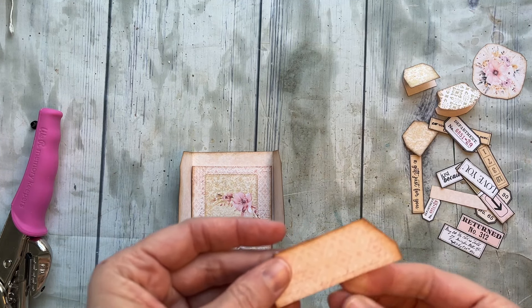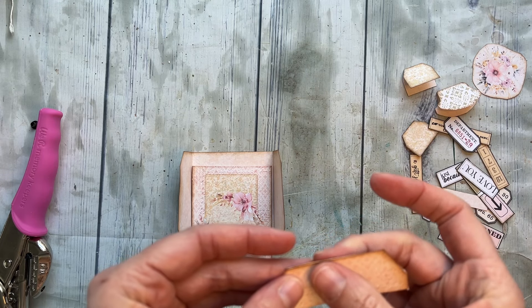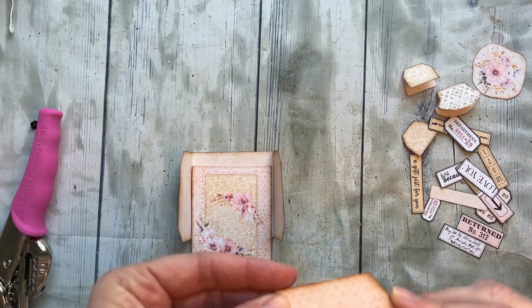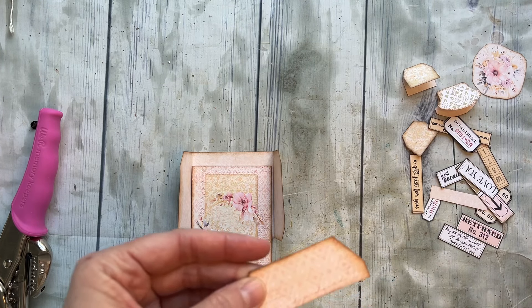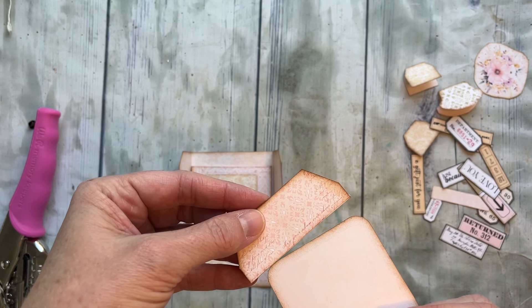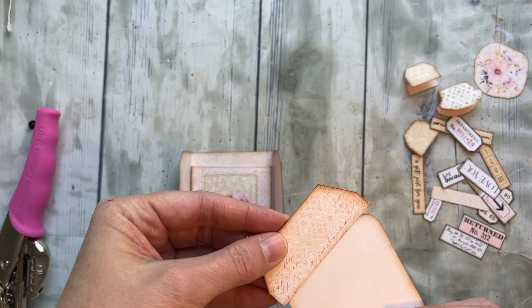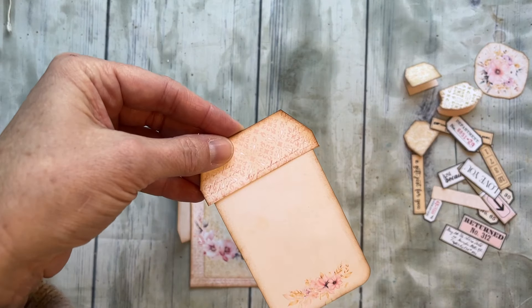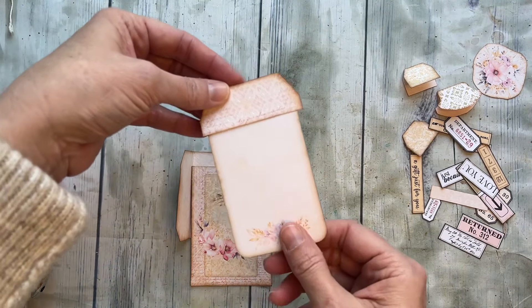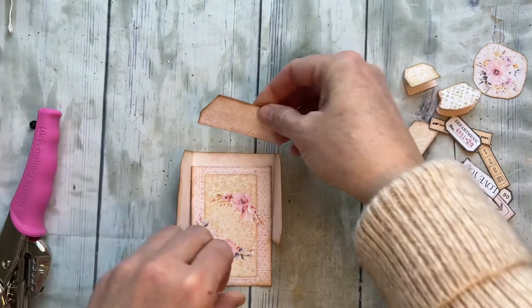The bottom is actually where you're going to tuck your card. I don't have a gift card, but I have this and it's about the same size. What you're going to do is tuck it right in there and then you'll be able to push it down into your little pocket.